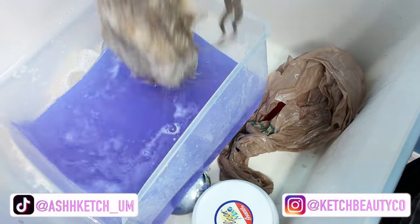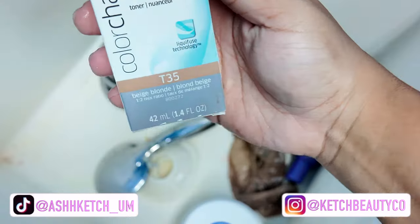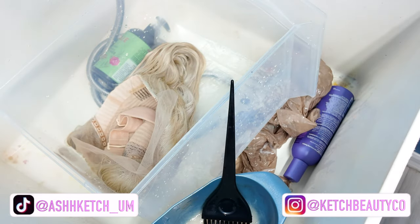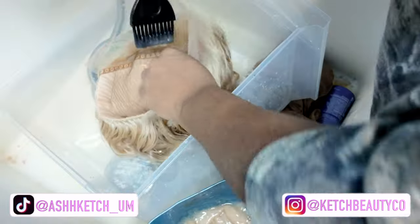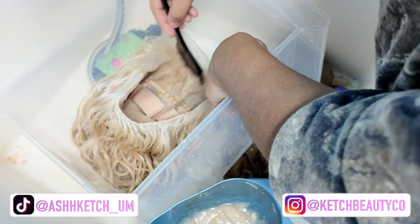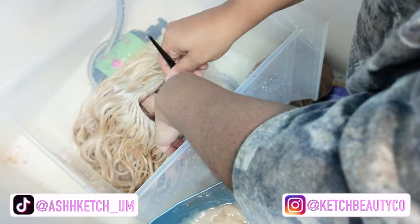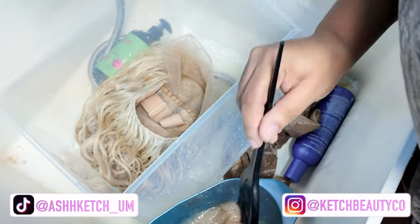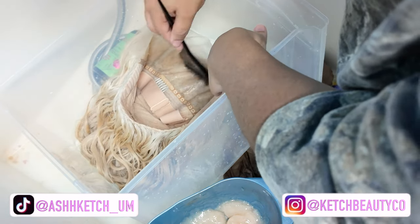As you can see, the water went from a bright purple to this sort of dull lavender because the purple shampoo is absorbing into the hair. Then to tone the knots and make them a little more tan to match my skin, I'm using the Wella T35 toner with a 2-to-1 ratio — two parts developer to one part toner. I'm lightly brushing that onto the lace and knots to turn them a golden color. I didn't feel like I toned it a little bit too much in the front.